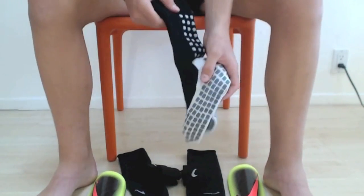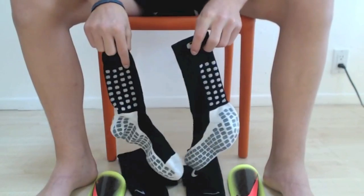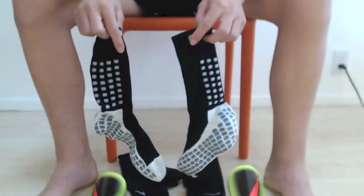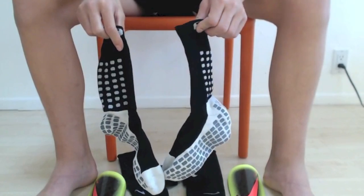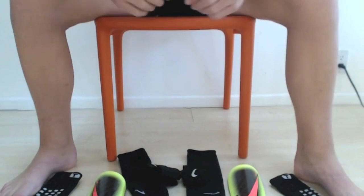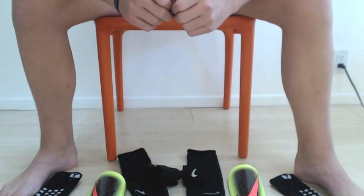And last but not least, you need your True Socks. I had a review on these, so go check out that review to see more details on this sock. So here you see all the materials you need, and next I'll show you how to actually put these on.